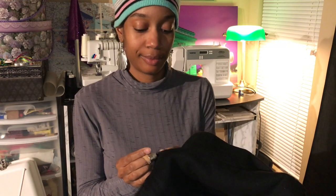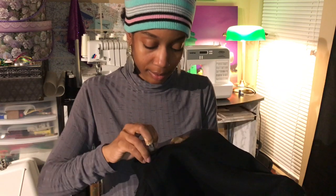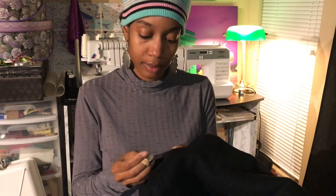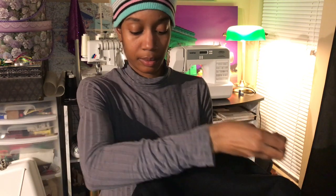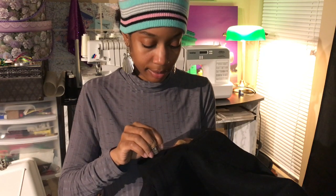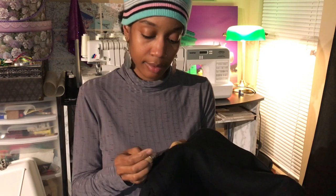Place the thimble on the desired finger. This protects your fingers from being poked or pricked. The thimble is very useful for hand sewing thick fabrics.